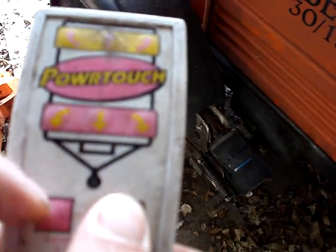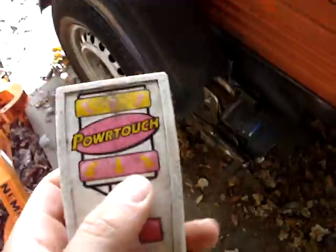And you've just got a little switch here. And you've got remote control here, which is a bit shit to be fair.